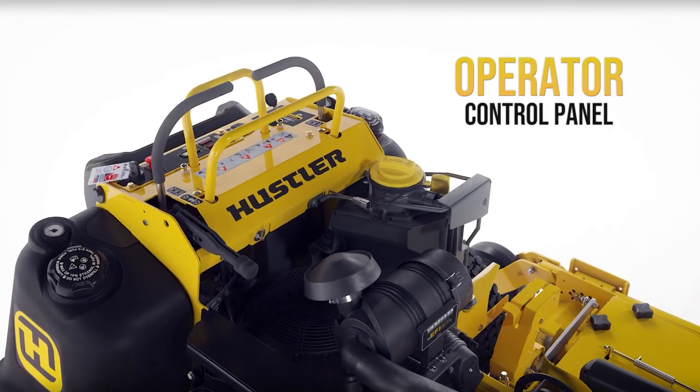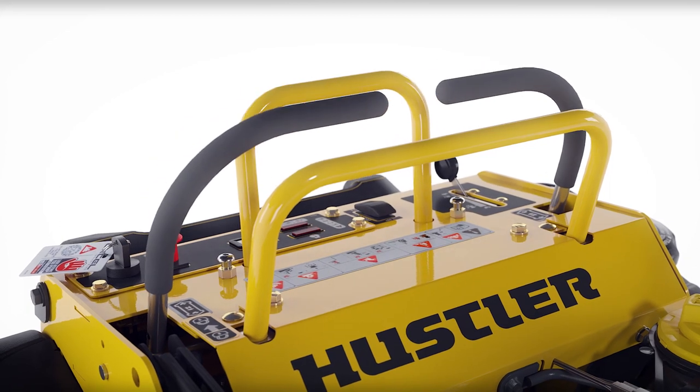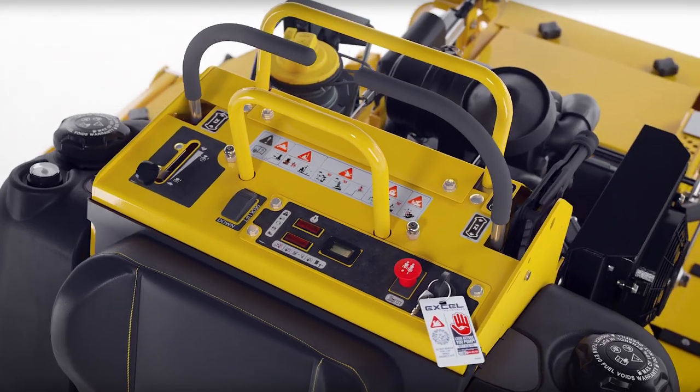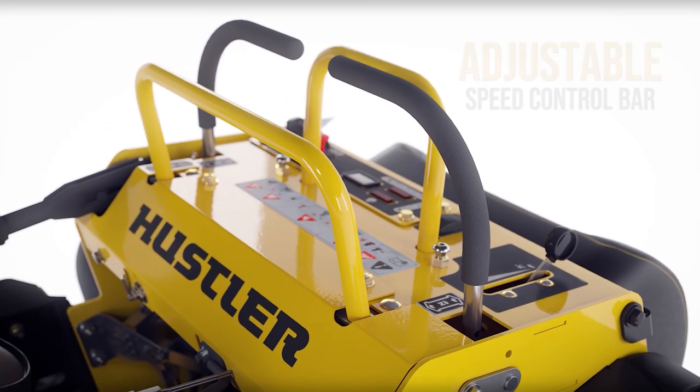The Super 88 features Hustler's exclusive smooth track steering that provides precision control for straight-line mowing and detailed trimming around obstacles. A built-in adjustable speed control bar aids in the training of new operators.